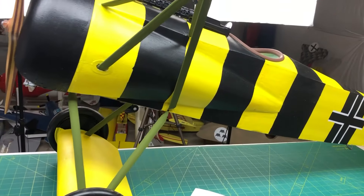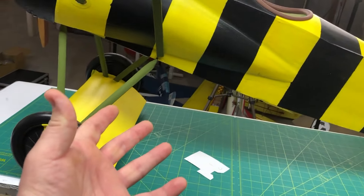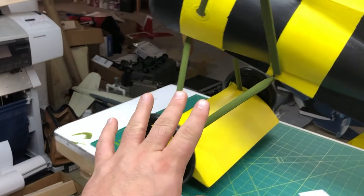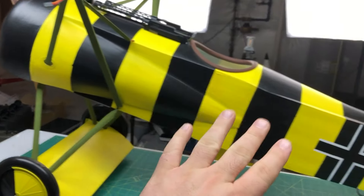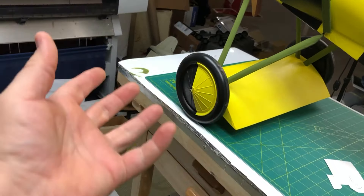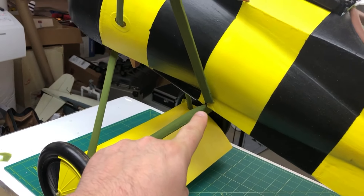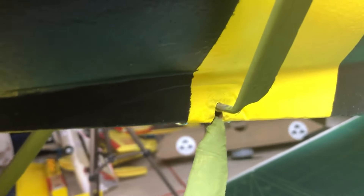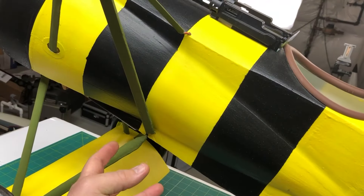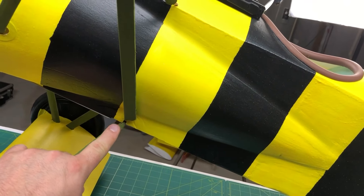One of the things that I did notice — and part of these scratch build things is you find problem areas — one of those is the landing gear. Kind of expected it. We're landing 11 pounds on foam and we're landing it on rough runways covered in grass and tufts. I'm going to insert a B-roll here, but there is some wear and tear on the foam on the fuselage.